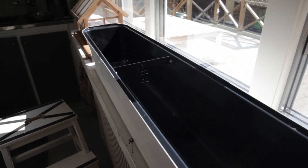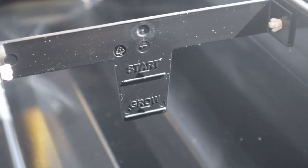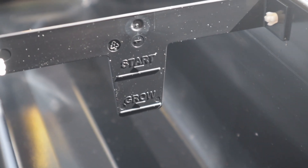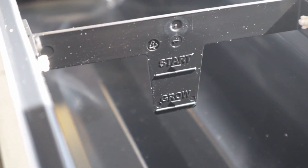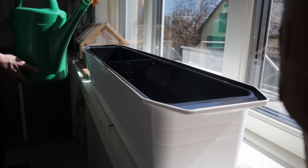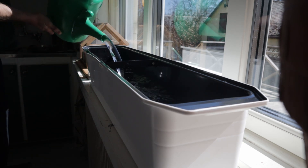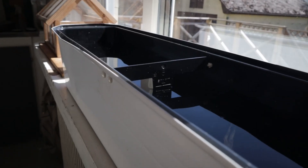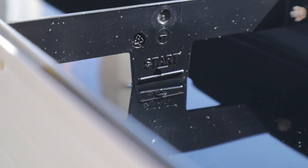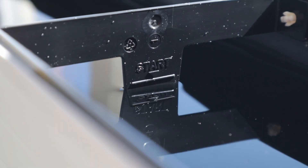I'm just going to take the lid off the Harvey now and show you these little markers inside, right in the centre here. When you're starting your Harvey 6 for the first time, you put the water level up to the start marker. When you refill after some time, you fill it back up to the grow level. I've got a 10-litre watering can here with nine litres of water in — and my memory served me correctly: the Harvey takes nine litres of water to get to that first start marker.